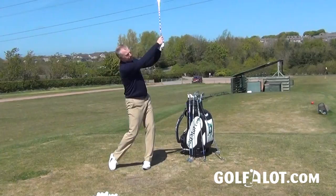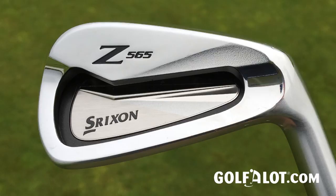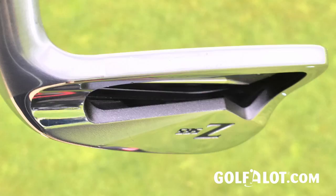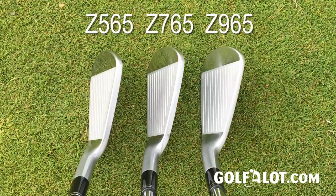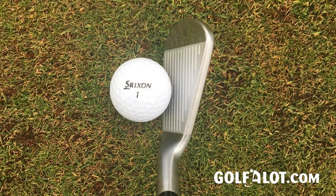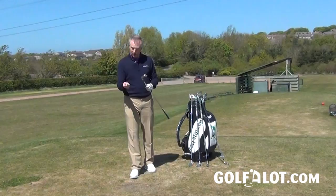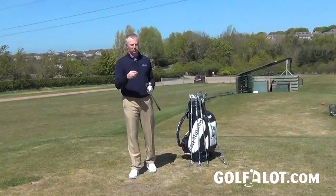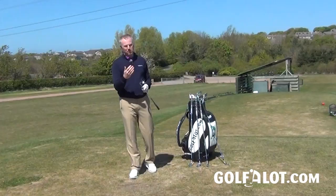Moving to the 6 iron, I'm switching into the 565, which gives you a proper hollow cavity back. The head size is a little bigger with slightly more offset than the 765 six iron. During launch monitor testing, I assumed I was hitting the 765 — the tester told me it was the 565. When I compared them, distance variation from best to worst was around 10 yards with the 565 versus only three to four yards with the... wait — actually the 565 cut it down to three to four yards, showing clearly what forgiveness gives you in any iron.